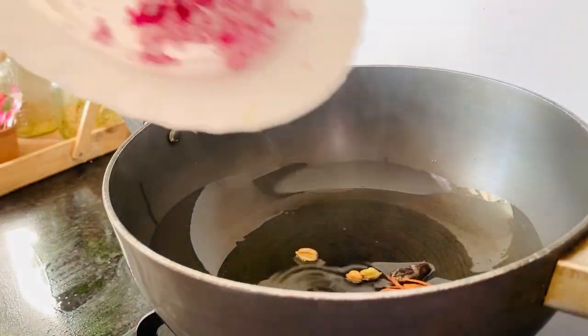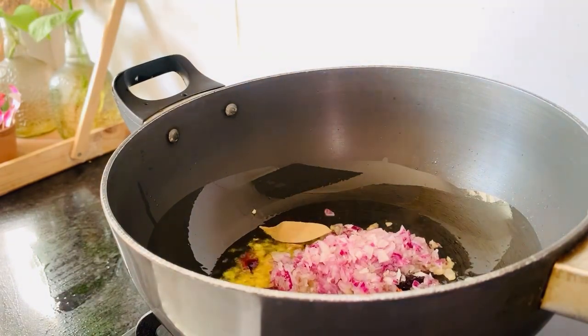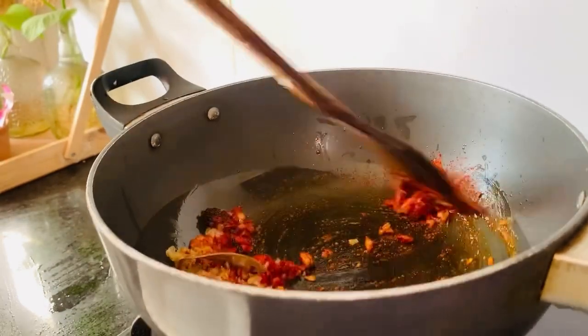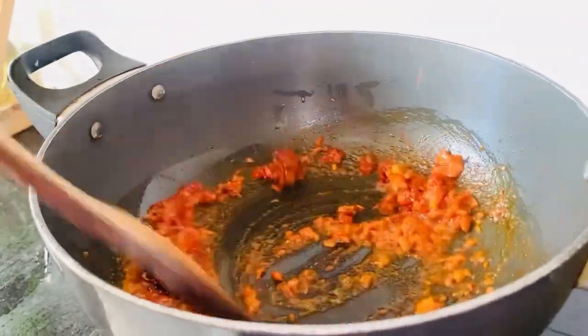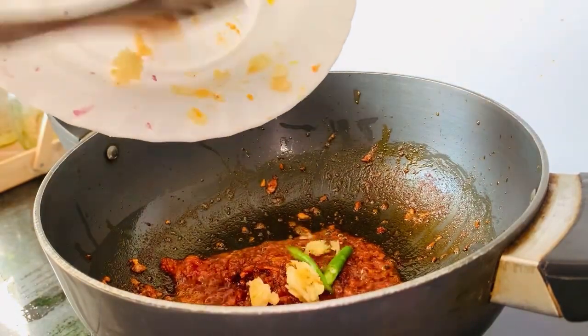Then I put chopped onions, bay leaf, and 1 teaspoon of Kashmiri spice. This is the main ingredient of Kashmiri haak. I sauté it well and then put ginger, garlic, and chili paste — it has a very good flavor.